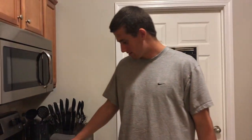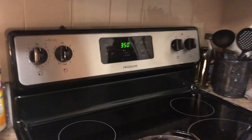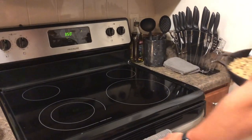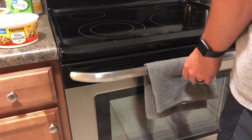Now we wait for the oven to preheat. That was pretty quick — I love cooking. The oven has been preheated. We've got the skillet, we've got the oven, and we put it in. It says 20 minutes; I'll probably do 18 just in case.